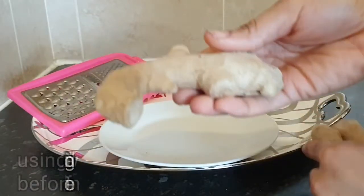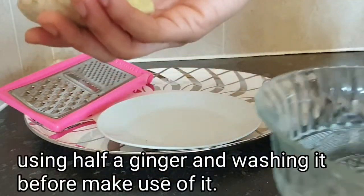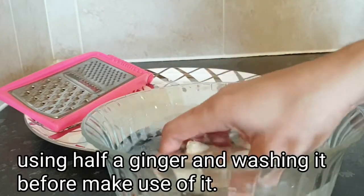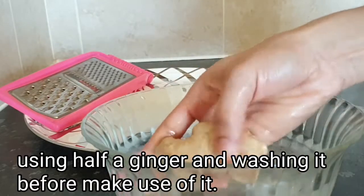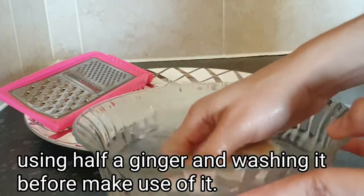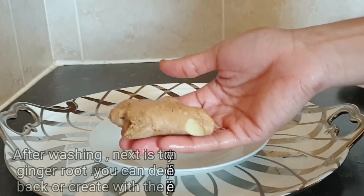I'm going to use about half a piece of ginger — this amount here. Moving on to the preparation, I'm going to grab a clean bowl of water and wash my ginger thoroughly. I'm not going to peel off the skin.